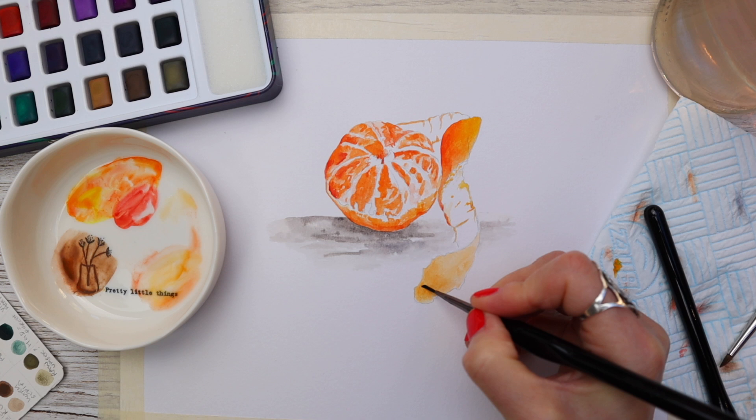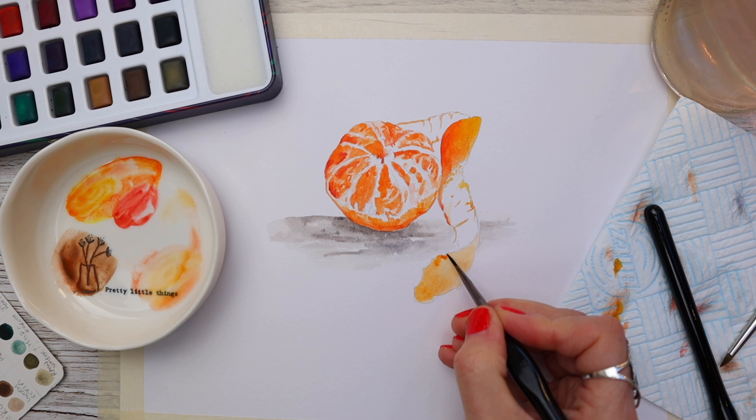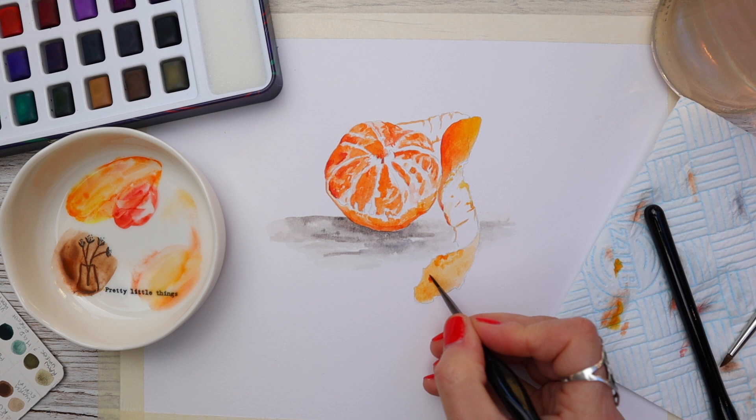Now that this part of the peel is dry, I'm adding some more water wet in wet and dropping in some pigment — exactly the same way as the first wash, only this time slightly stronger. I'm enhancing the outside of it and dropping in pigment where I feel it's necessary to give the illusion of it being slightly textured.